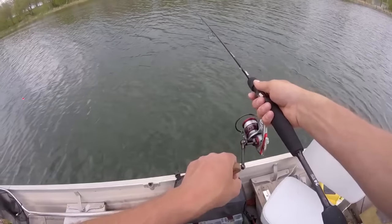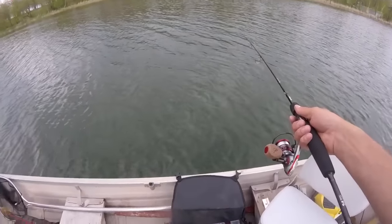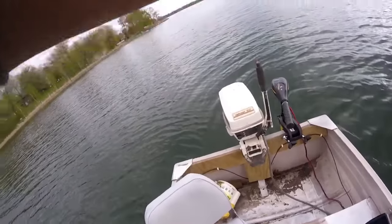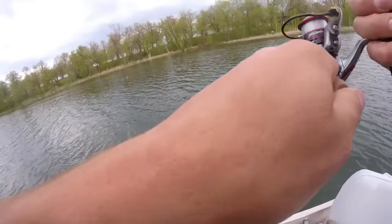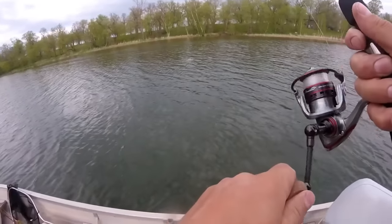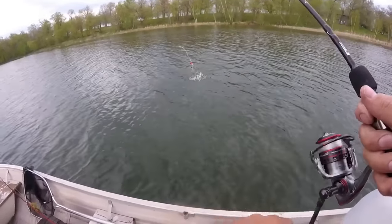Oh, I got a fish — and it didn't even have a minnow on it! We're going to try it without a minnow then. See if that was a fluke — yeah, there's no minnow on there.